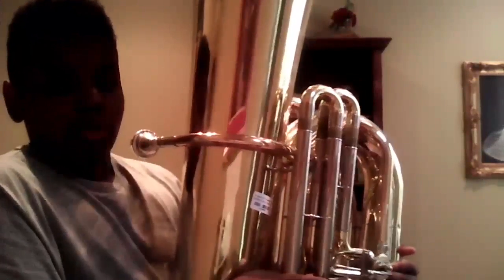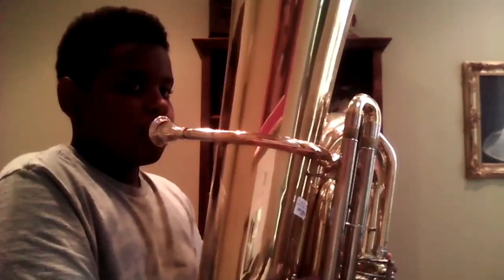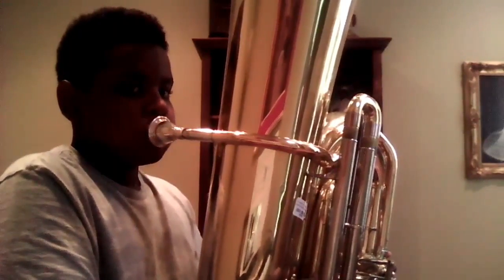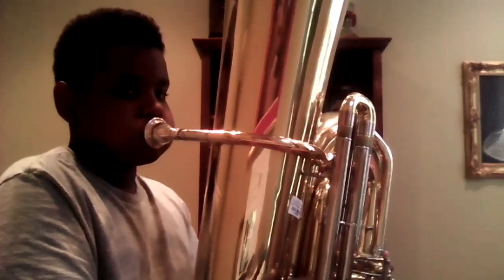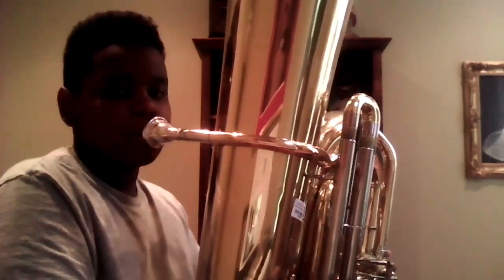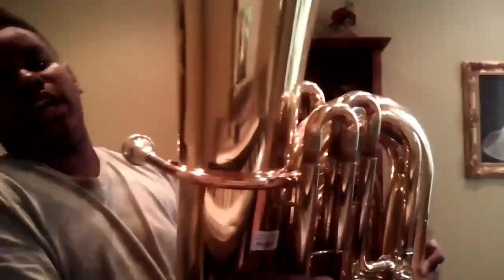When I press the valves — I have the rotary system — so if I press the first one I get this. And I just do like two, and that's how you play tuba. Blast, blast — attack from the tuba!